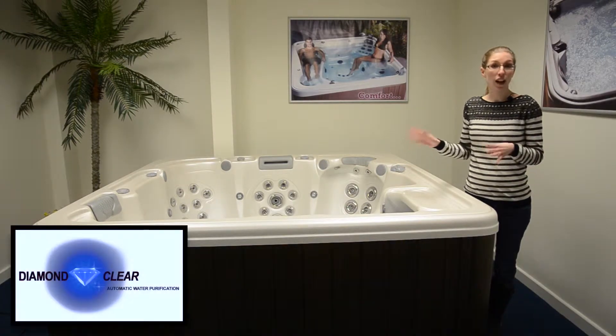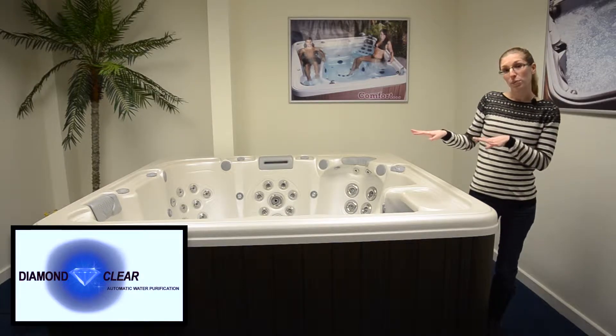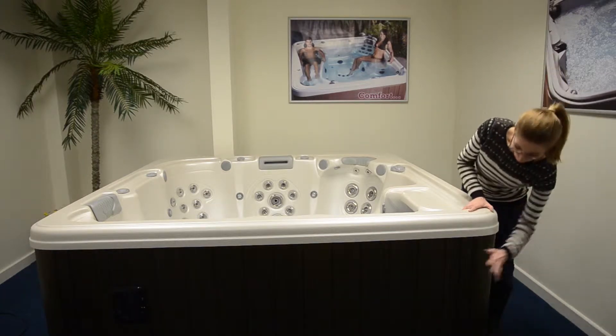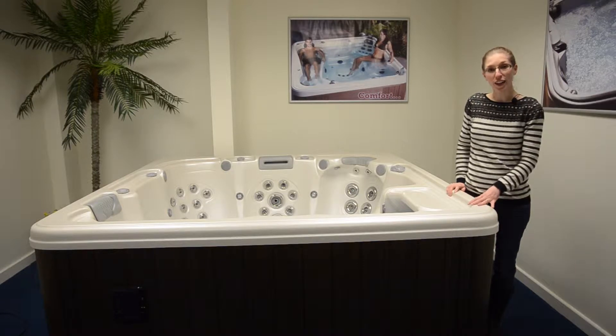The Inspiration is part of Hot Tub Megastore's unique Diamond Clear range. It's a sleek and stylish seven foot six-seater spa that'll look great in your garden, with a realistic wood effect maintenance-free cabinet and easy care loose acrylic shelf.